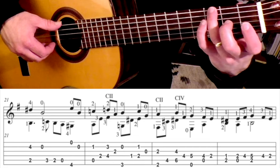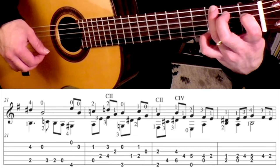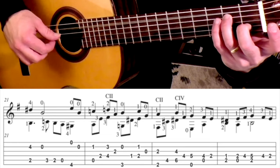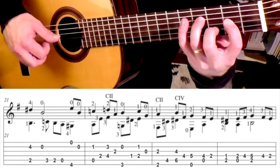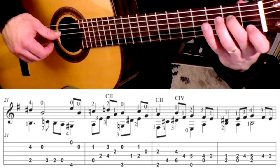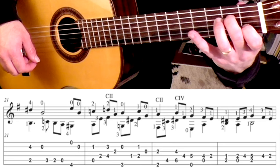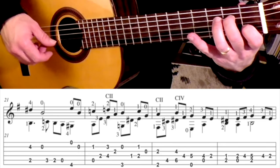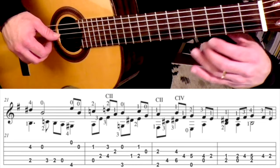So up to that point in that measure, we've got — and then we go 1, 2: 1st finger is on the 1st fret 2nd string, and then 2nd finger is on the 2nd fret 4th string, followed by the open 3rd. So that whole measure goes like this.